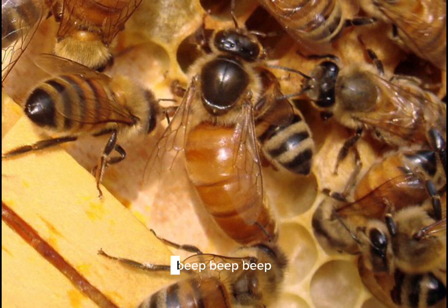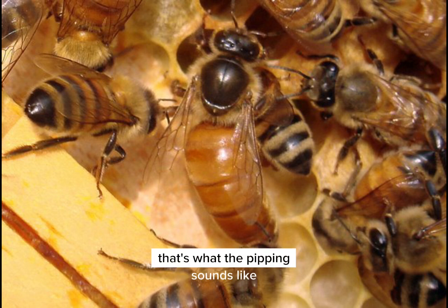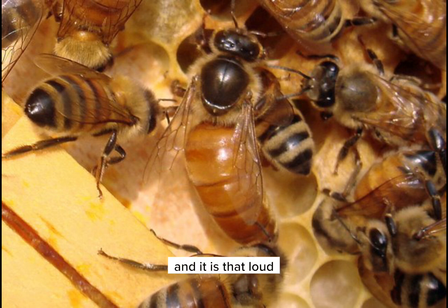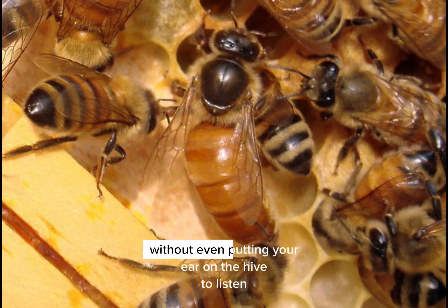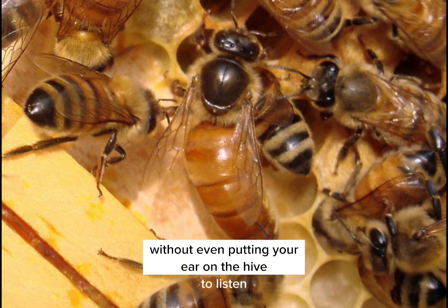Beep, beep, beep, beep, beep, beep, beep, beep. That's what the pipping sounds like, and it is that loud. You can even hear it when you're outside the hive without even putting your ear on the hive to listen.